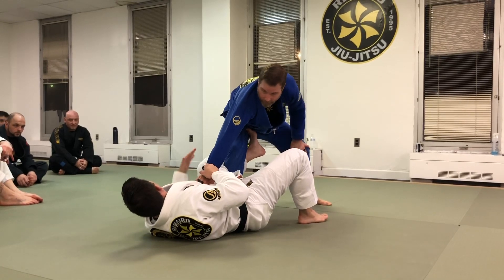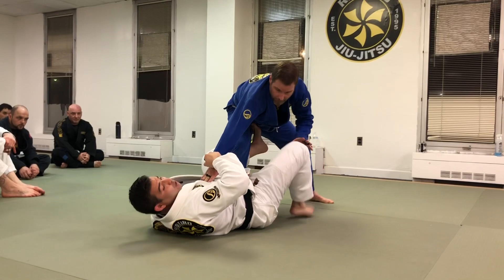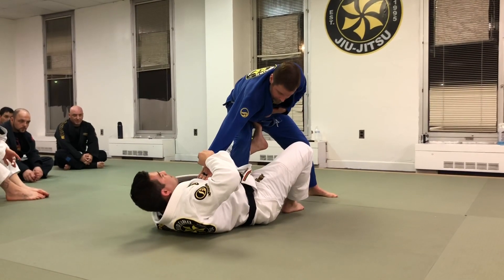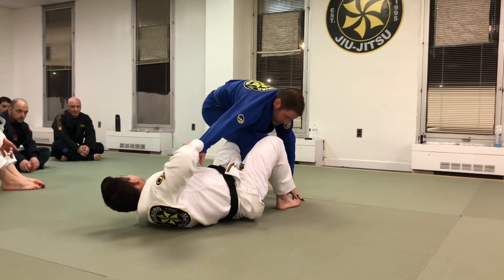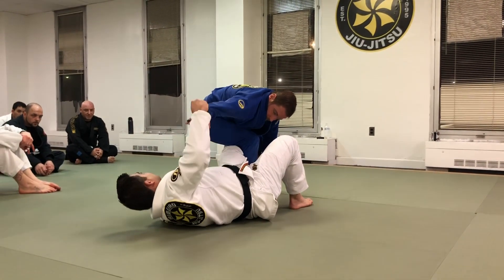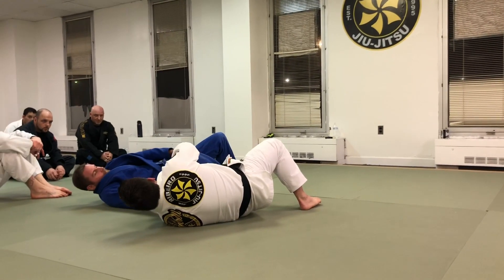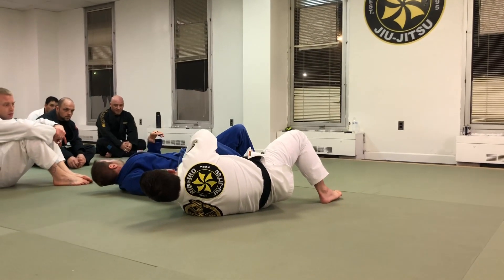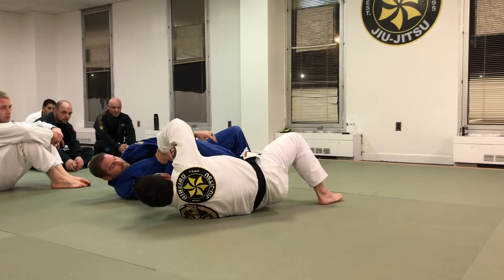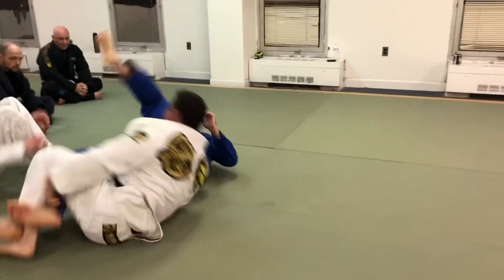We're going to go into the deep de la Riva. I've got my grip. I'm going to post my foot so I can get my leg across his hip. Now I want to try to get him on his butt. In order to do that, I have to take his hand and put it in his back pocket. Now as he starts to scramble, I'm going to use his sleeve and I'm going to invert here.